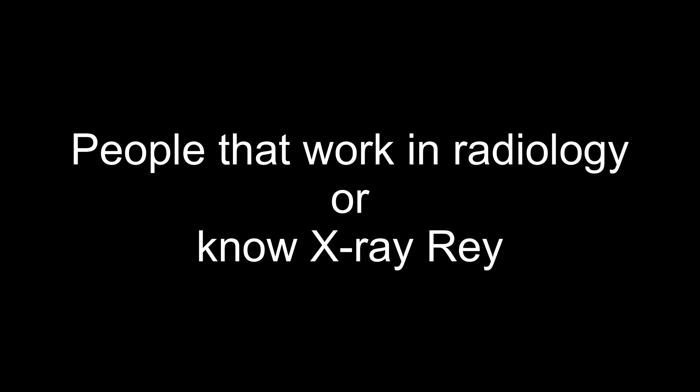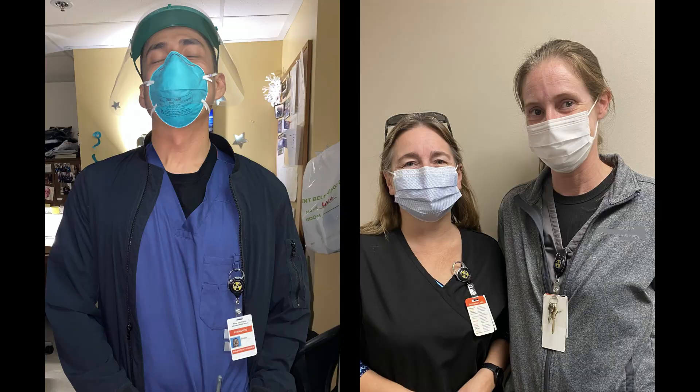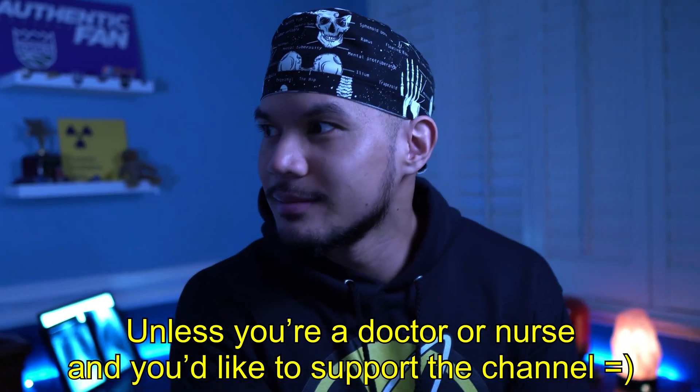So I wanted something that I could depend on and that looks great when paired with my card. It also has my logo. That way people know you're in radiology — Xray Ray. And you're not a doctor or a nurse.